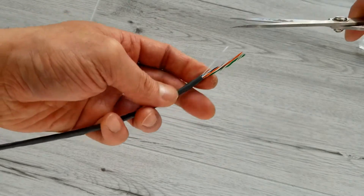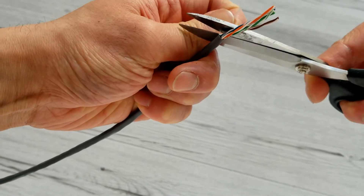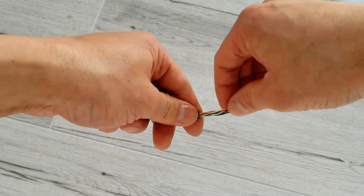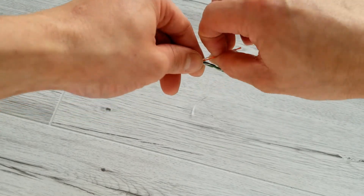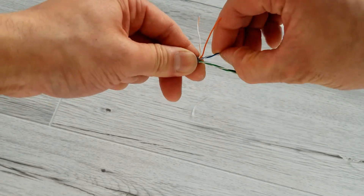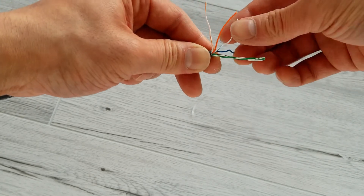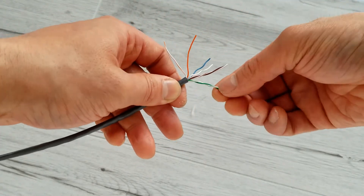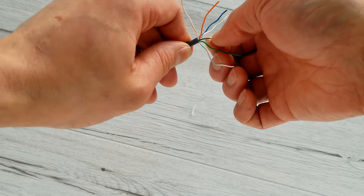Now I want to cut off the nylon string. Now we want to untwist the pairs. Now I want to cut off the wires.